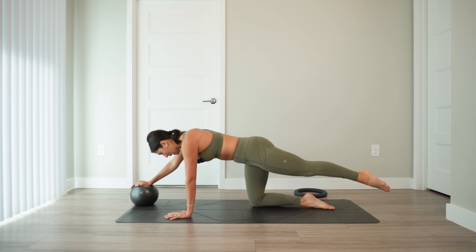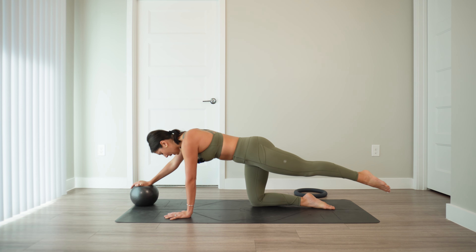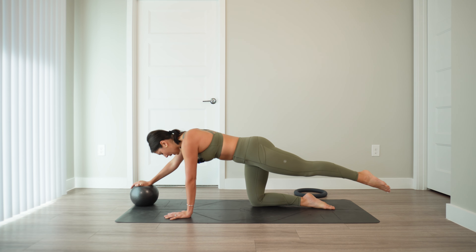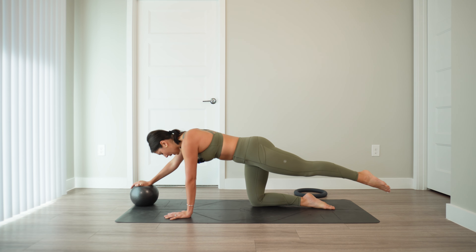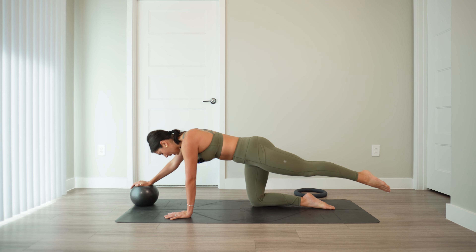Press all the way up — switch the ball into the other hand. Check in with your alignment. Inhale, exhale and lower, inhale and lift. Keep moving — the second side is always harder. Really connect to the breath, move precisely, move with control. Last three, last two, last one. Hold — little pulse for six counts. Press all the way up.